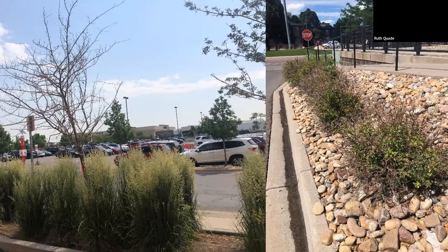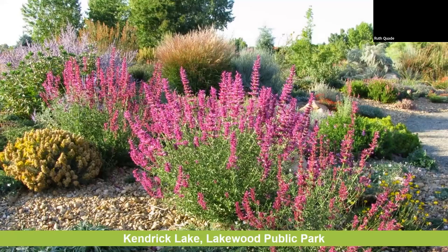I want to show you one more example of a public garden. The first slide was a garden at Denver Botanic Gardens, which gets maintained weekly if not daily. This next garden is a public park. Public park departments don't always have a lot of staff. This is an example of an extremely low-maintenance garden that has been existing for about 15 years.